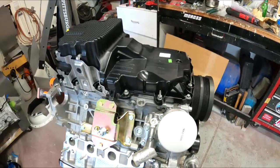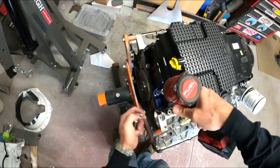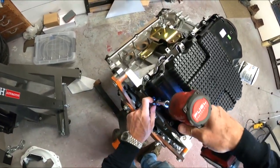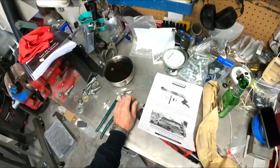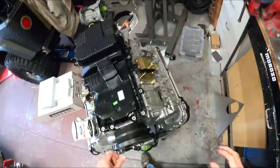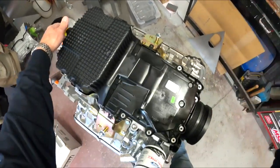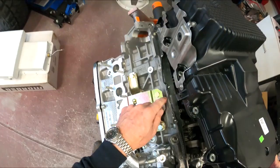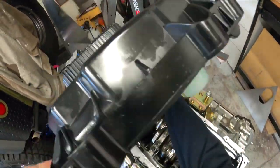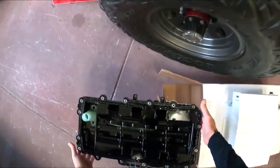Never actually cracked open a modern modular 5.0 Coyote motor before. So we'll get all these bolts off and see what we got hidden away. Now I'm going to crack those three and this pan's ready to come off - doesn't get much simpler than that. This should come off. There we go - we got ourselves an oil pan off. The pickup comes off with the pan - really?